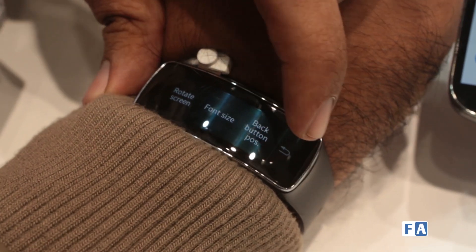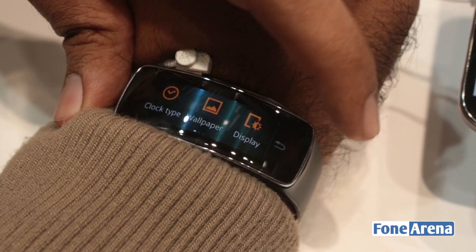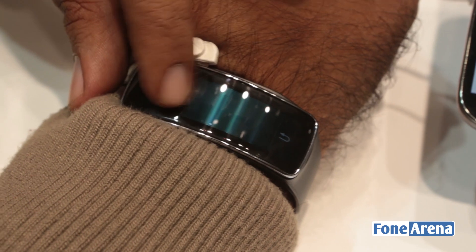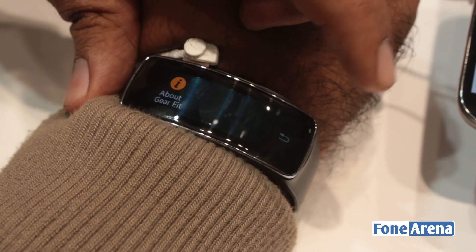I'm really looking forward to this kind of display on a phone or another kind of wearable device — it really feels nice and easy to navigate. There's a battery indicator as well. The about screen shows the model number, serial number, and all that stuff.